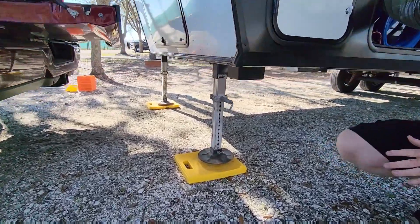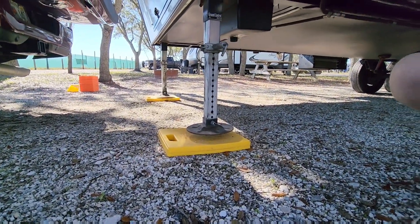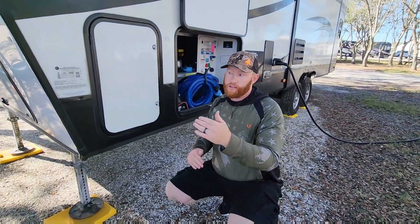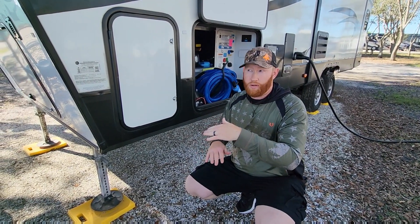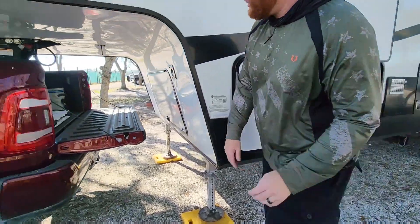I only raise my feet about one to two inches — give or take, do whatever you feel comfortable with — but don't raise them too far. If something happens, you want those feet to be close enough to the ground so the fifth wheel doesn't land on your truck. That would not be good.